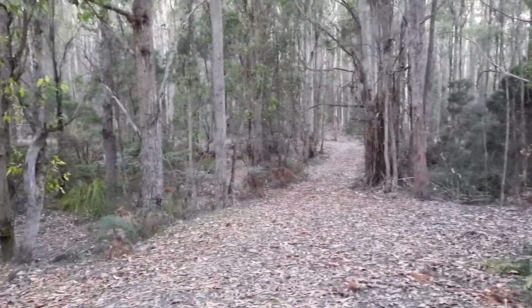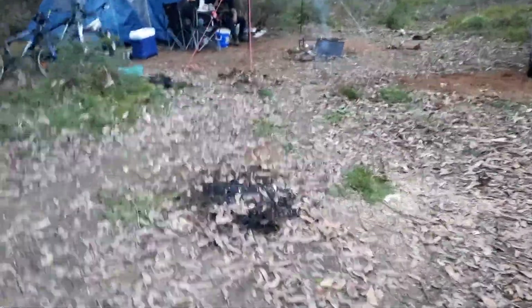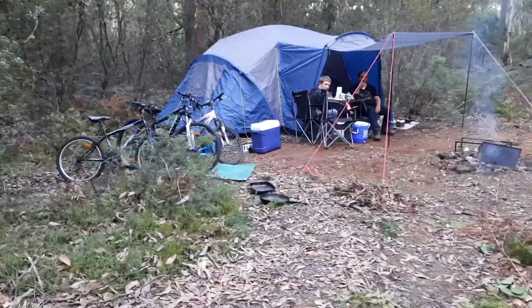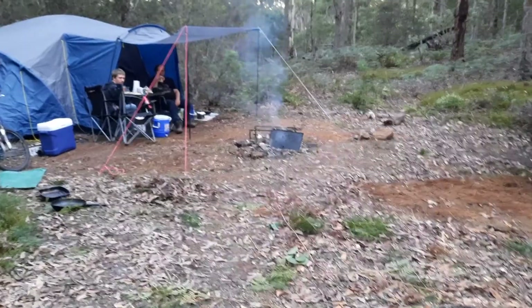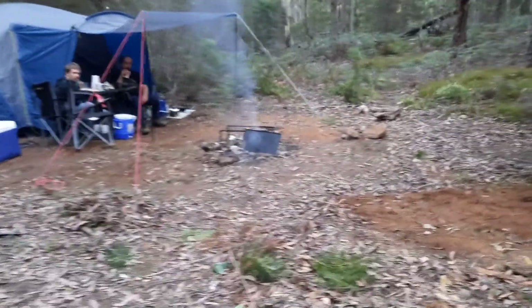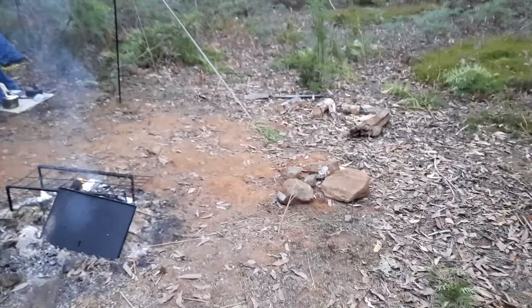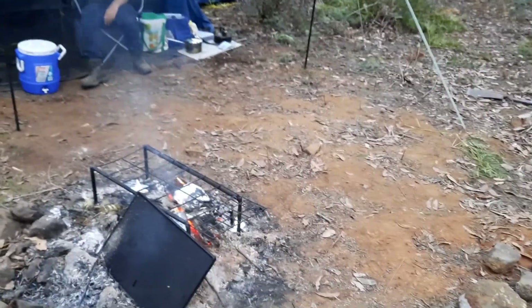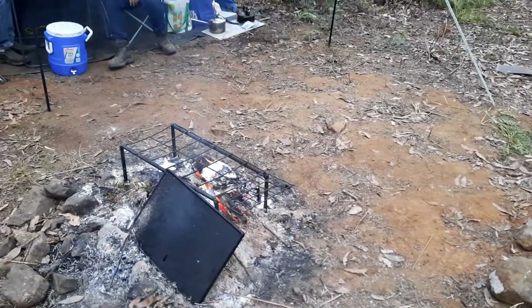We've been here a few times during the day and had barbecues — this is our old barbecue spot. We actually came in today and cleared some of the ferns away for a tent site, and made a better fire spot. We haven't rocked around it yet, which we'll do tomorrow. If you build your rocks up around the fire you can concentrate the heat a bit more.